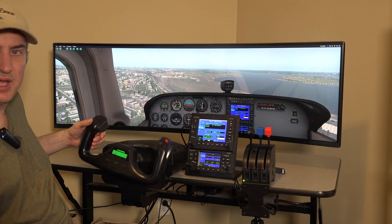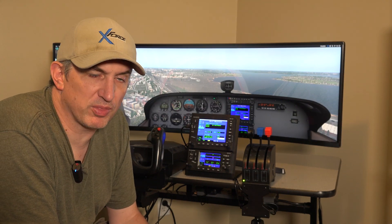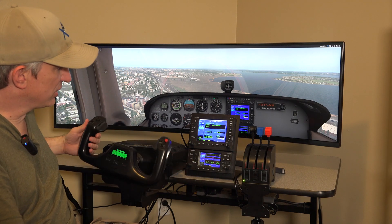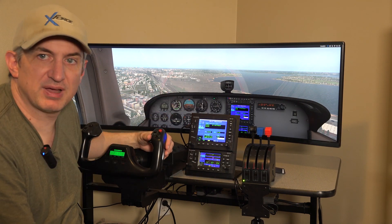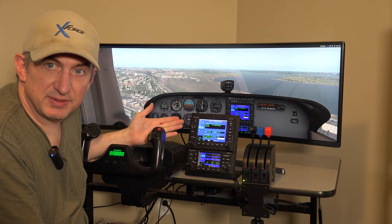Moving on down, we have a Logitech yoke — it's kind of the de facto yoke in the market. It's a low-end yoke but it's what the majority of people use because it's pretty good for the money, around a hundred and seventy dollars, and it does come with a separate throttle. We went with a yoke because most planes that have a 430 and a 530 probably have a yoke, not a stick. But you could delete the yoke and go with a stick, or go with something like the Yoko, which is very good but expensive.